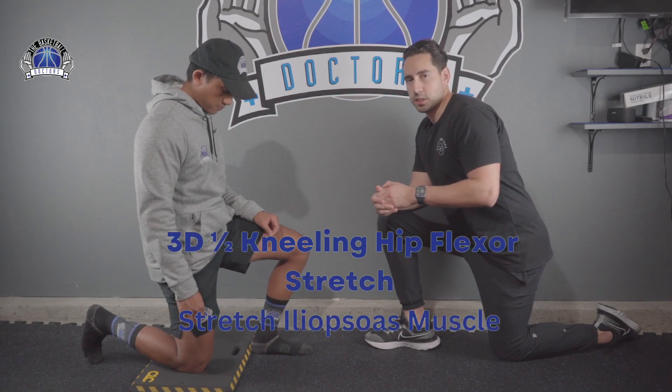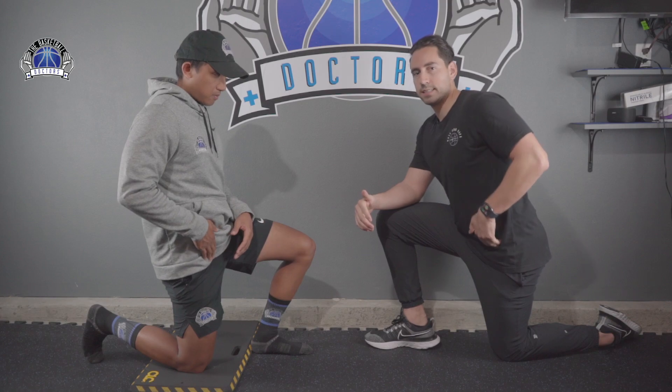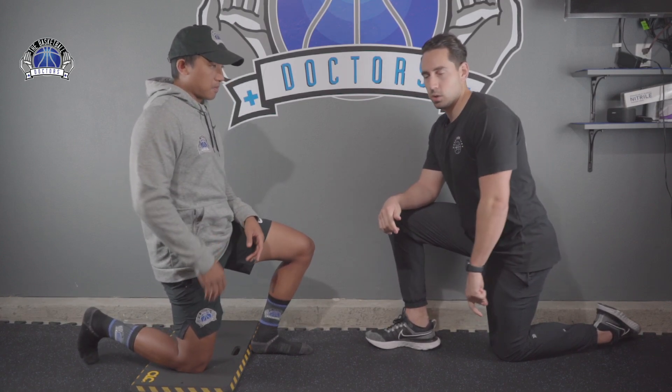So that was the rectus femoris muscle. Now we're going to move on to the iliopsoas muscle — that's the muscle that stays only in the area of your hip. It's the true hip flexor, just at the hip; it doesn't go down to your knee.